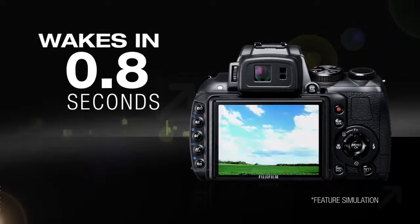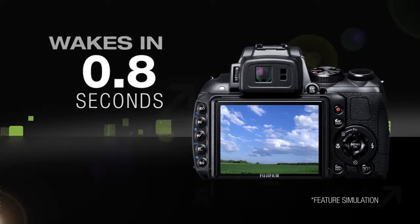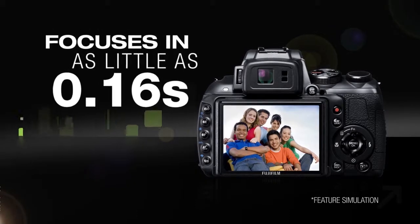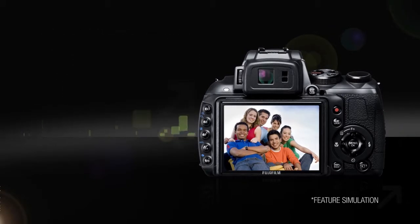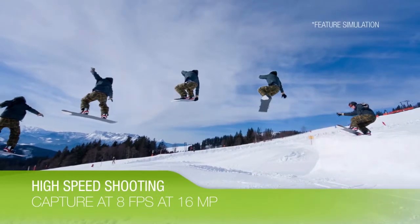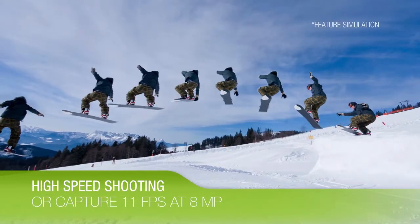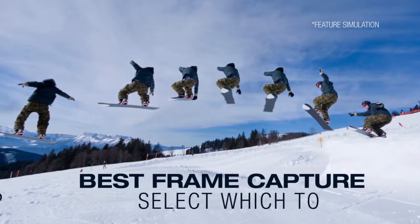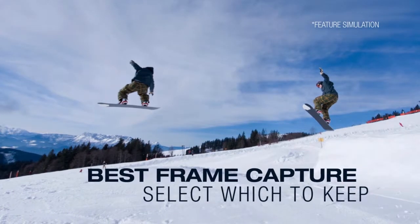The HS30EXR wakes in approximately 0.8 seconds and focuses in as little as 0.16 seconds to be ready as fast as possible. For action moments, capture at 8 frames per second at 16 megapixels or 11 frames per second at 8 megapixels and capture an entire sequence of action. Or use Best Frame Capture Mode to let the camera capture a sequence of images that you select from to keep.